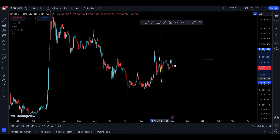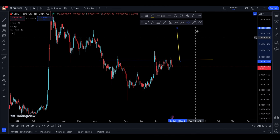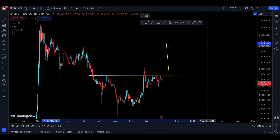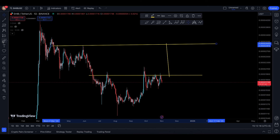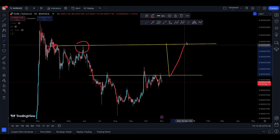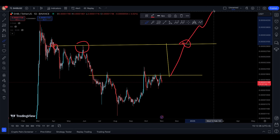We have a technical target for SHIB from top to bottom, and we're going to see 3018 hopefully. That is another place of influence — you have a lot of touches in here. You had one touch here, one touch there, another touch right there. If it does actually come up here, it makes a lot of sense to break above and then you're good to go to the upside.